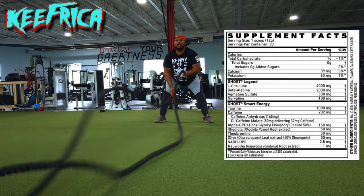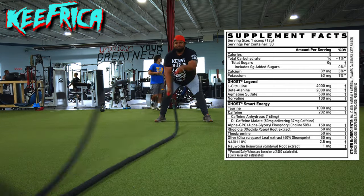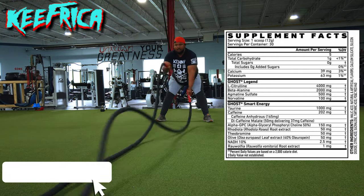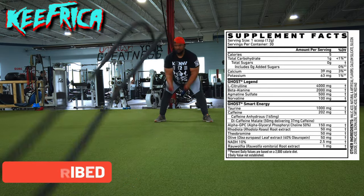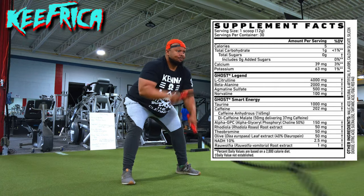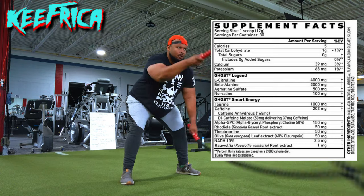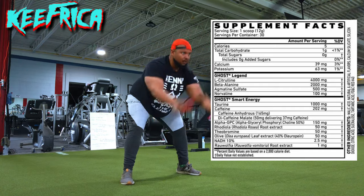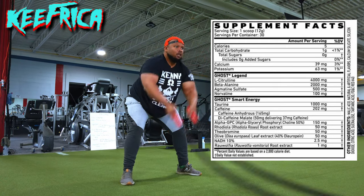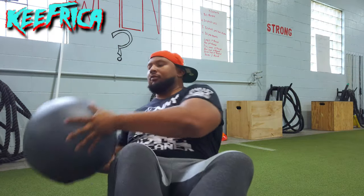In regards to my actual workout, I'm essentially showing you how I warmed up today — just me doing the ropes. After the ropes you'll see me do some Russian twists with the medicine ball and then some push-ups just to get the blood flowing. I have the ingredients listed right there on the screen. As you can see, there's 202 milligrams of caffeine. I usually take a scoop and a half, so you're taking in about 300 milligrams of caffeine.